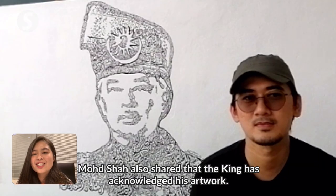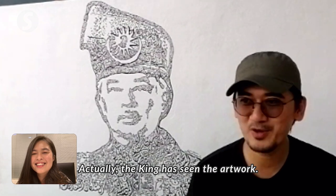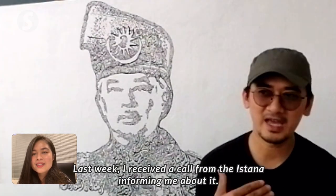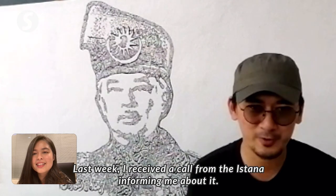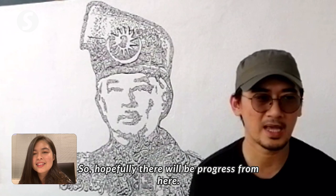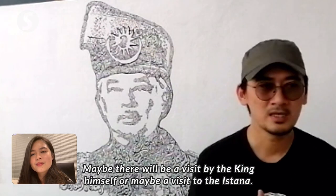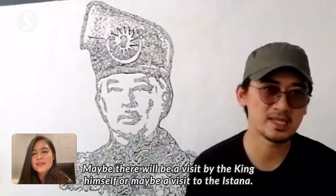Muhammad Shah also shared that the king has acknowledged his work. He said the Agong had seen it the previous week and the palace called him — someone had delivered the artwork directly to the king. InsyaAllah, there will be further progress, possibly a royal visit or a visit to the palace.